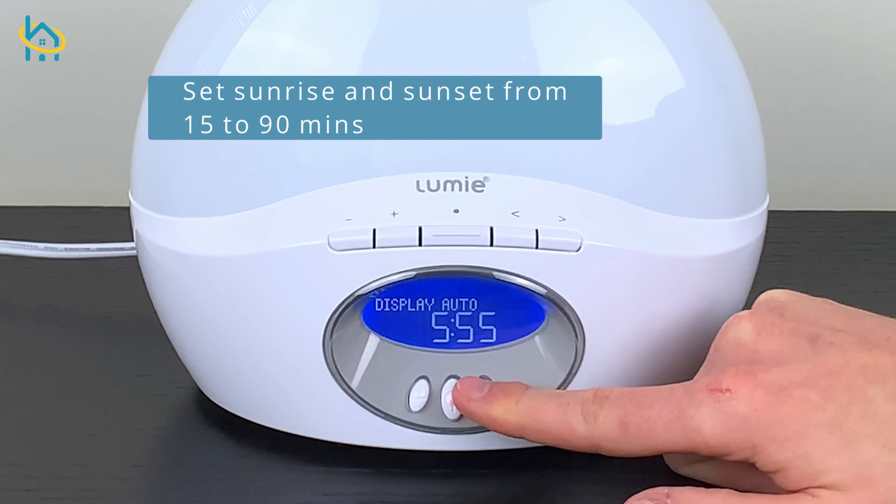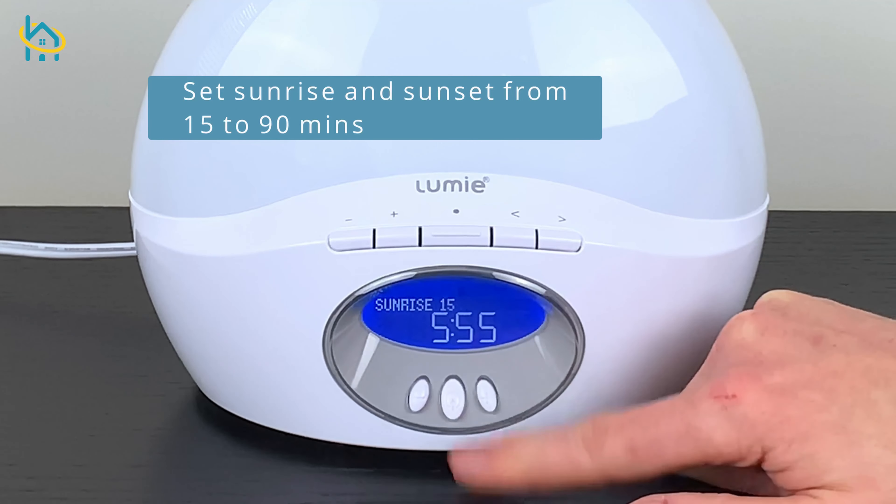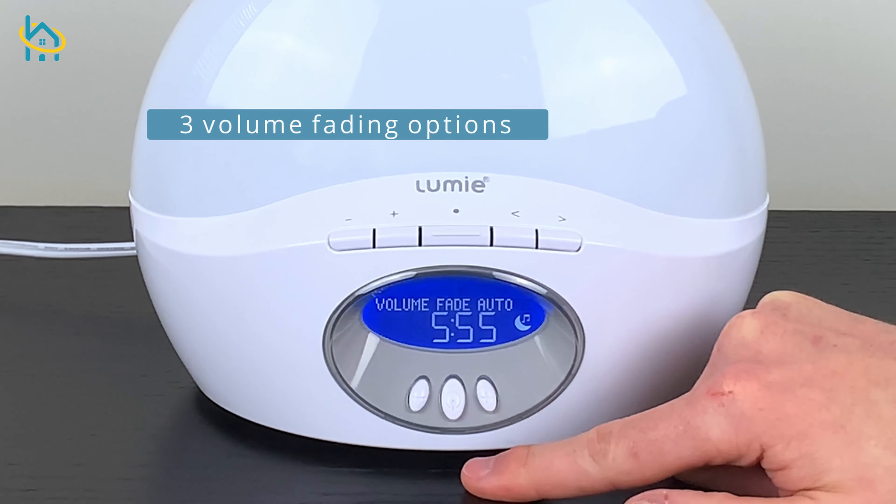If you choose to use the light to wake up, you can set your sunrise or sunset to last between 15 and 90 minutes. You can also select your volume preference to go along with your selected light mode.